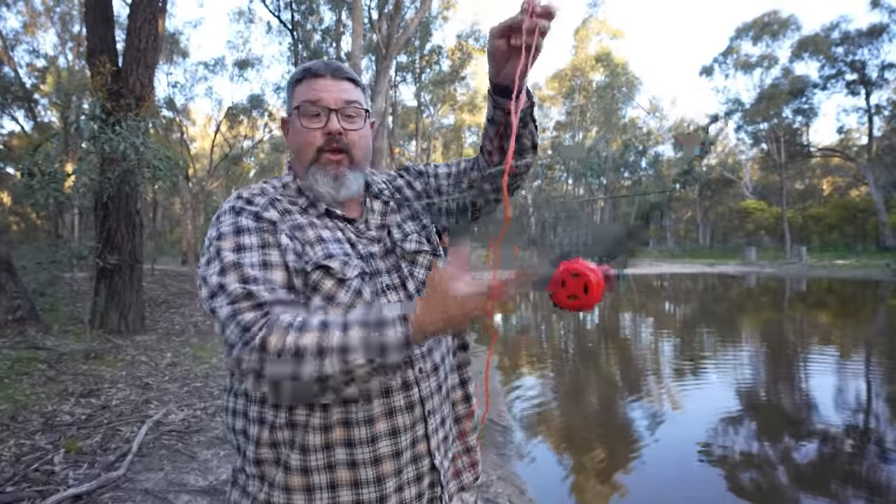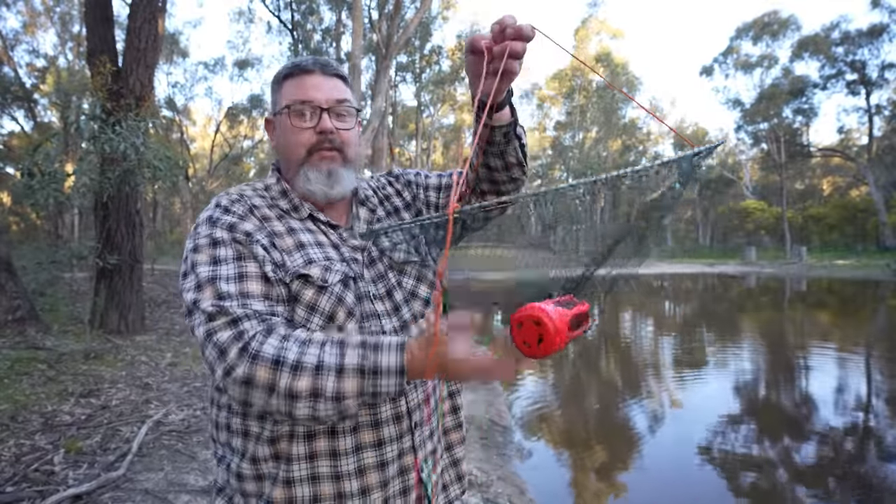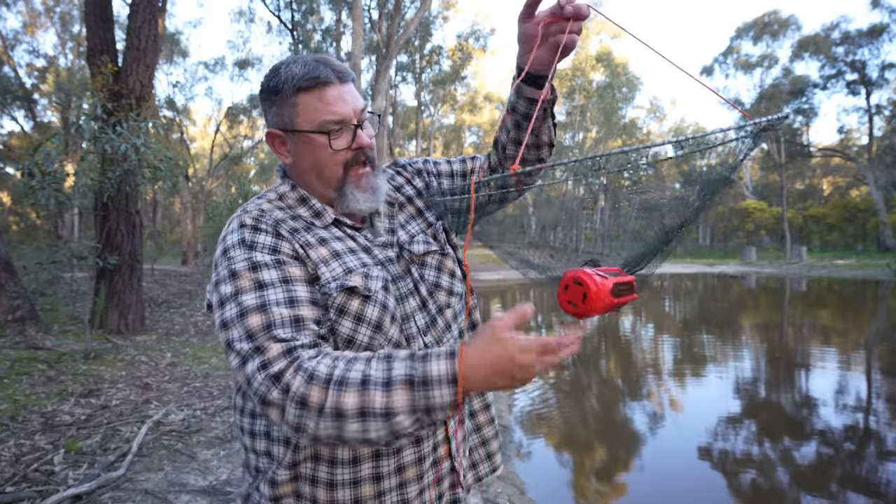Well folks, I've taught you how to modify your drop nets or your hoop nets and I've proven that the technique works. I actually had my closing scene planned - I expected to catch no yabbies and was going to say to subscribe and promise you'd see me catch yabbies in these nets in the next few months. But then it backfired because I caught a heap of yabbies. So all I've got left to say is thank you very much for watching.